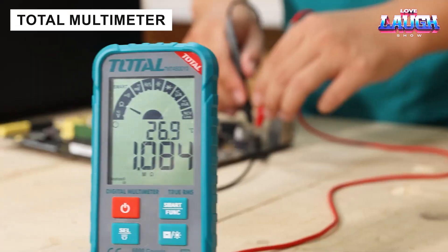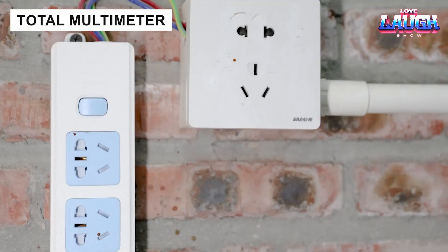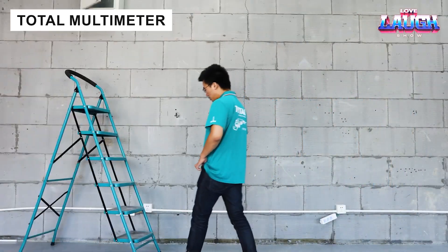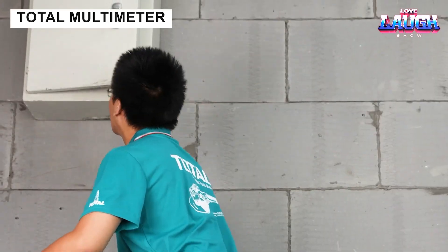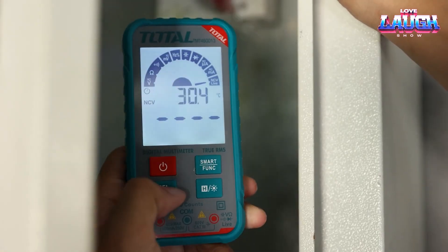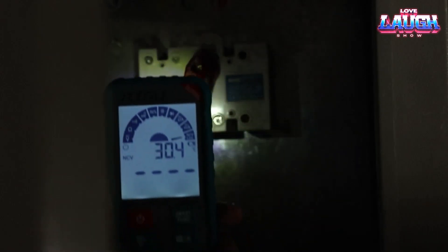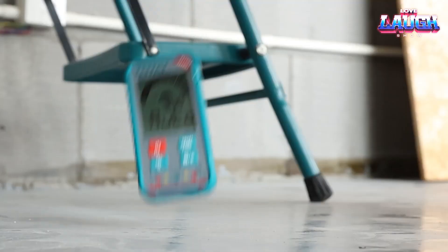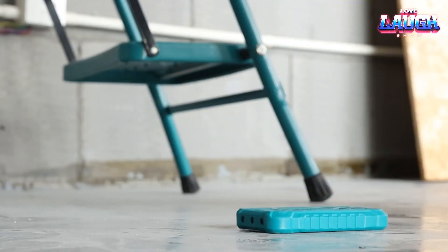This digital multimeter measures DC and AC voltage, as well as DC and AC current and resistance. The display features large clear digits and backlighting, allowing you to read the readings without straining your eyes. With auto-ranging and hold functions, the work is even easier. The multimeter costs $49.